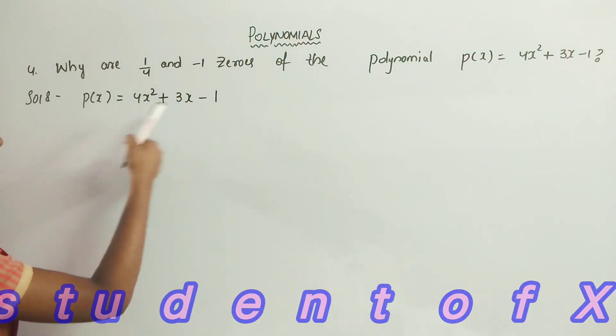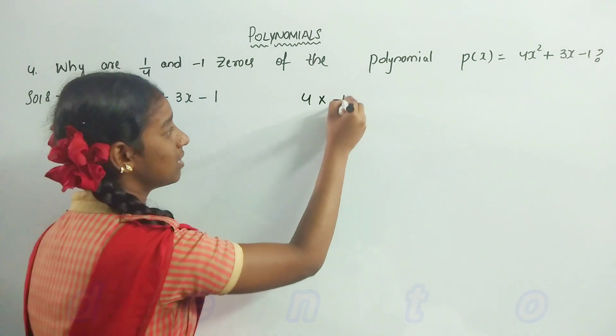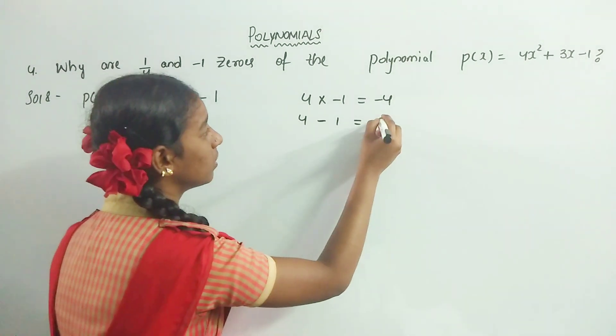We have to factorize 4 and minus 1. That is 4 into minus 1 is equal to minus 4. And 4 minus 1 is equal to 3.